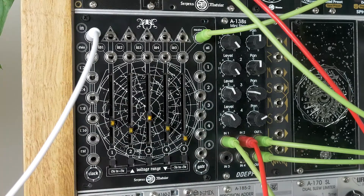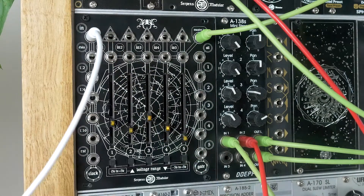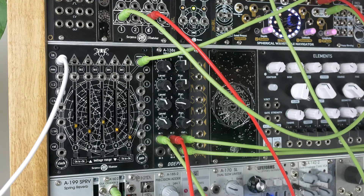I've got just a five-step sequence set up. I'm not using any inputs yet — I've just got a steady clock feeding to it. I've got my SWN going through the Serpens Sirius, which I've also demoed. You can find that on my channel — I'll link it up above. And then it's just going into the mixer with some reverb. Nothing crazy. That's what it sounds like with the filter open. Close it down while we're patching around.